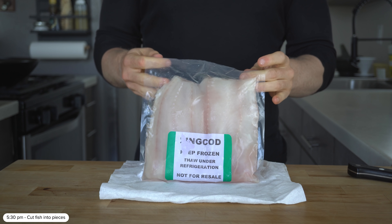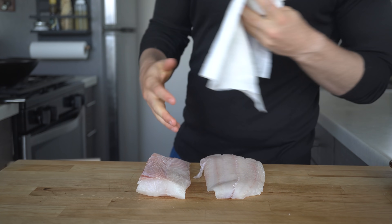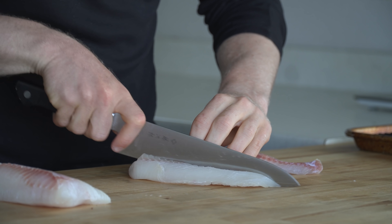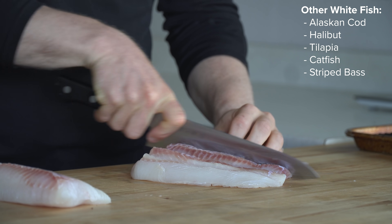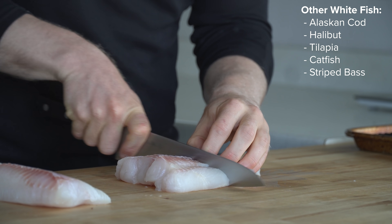Let's walk through the recipe and break it down. To start, grab out the white fish of your choice and cut them into a rough rectangular shape to fit the size of whatever tortilla you're using. I'm using lingcod here that I caught on a fishing charter on the coast of Washington, but other options include other types of cod, tilapia, striped bass, catfish, or really any white fish.